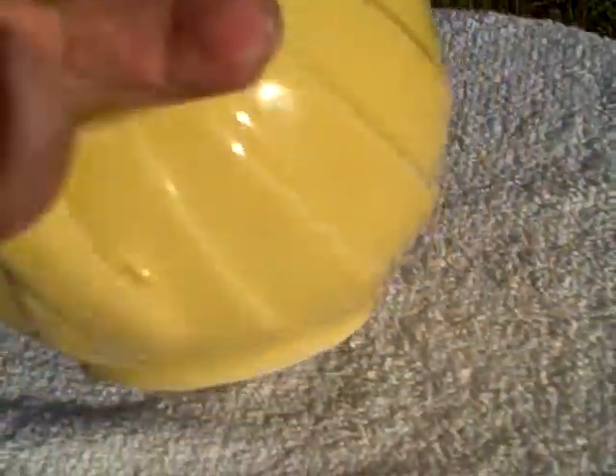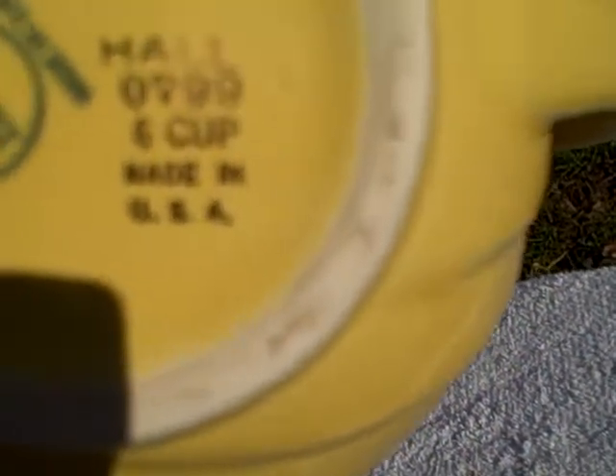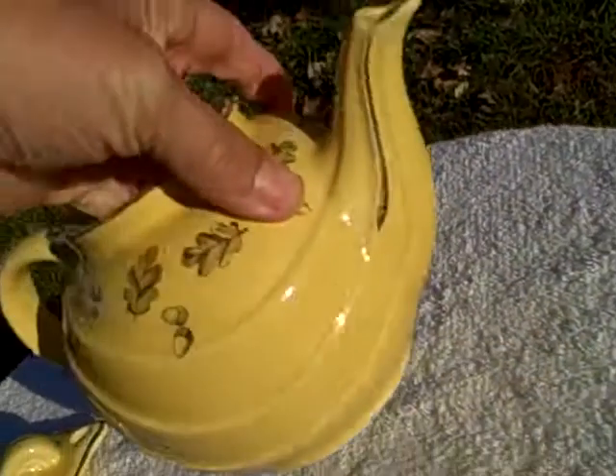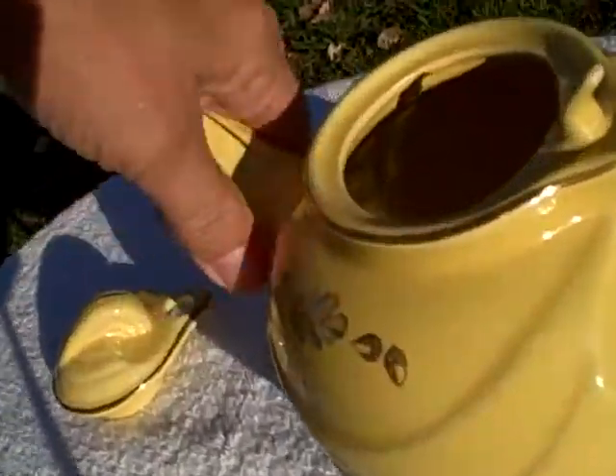Other than that, it's in real good shape — you really don't even notice it was broke unless you really look. Like I said, when I was getting ready to list it, that's when I noticed and was all bummed out. But I'm pointing it out to you. It says Hall 07996 cups, made in the USA. Real nice shape, no chips on the top, no dirty stains or anything like that.